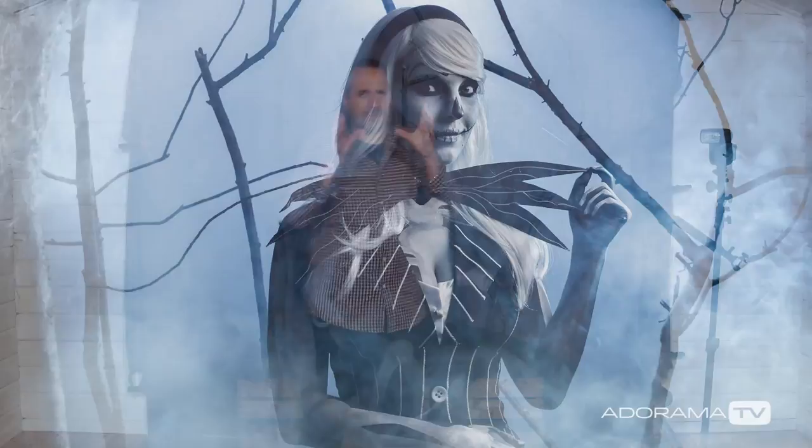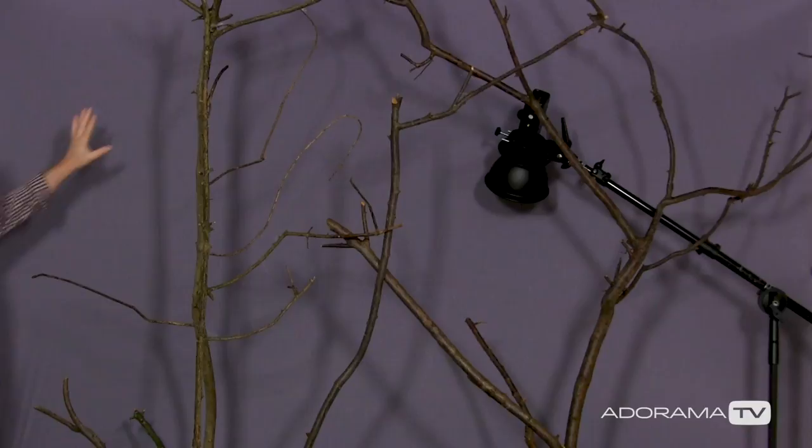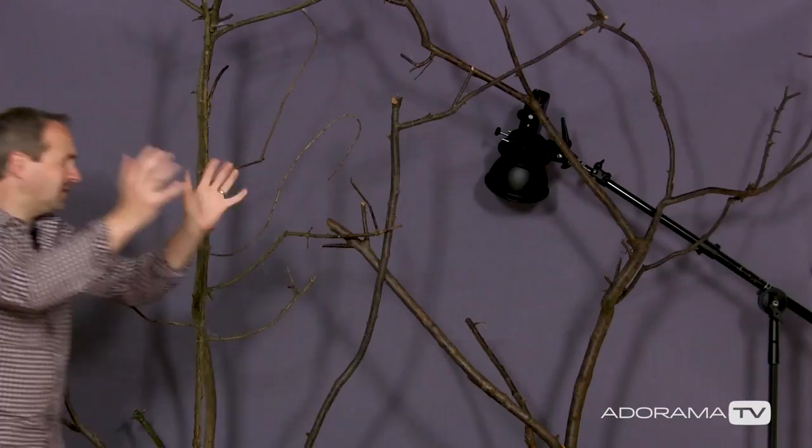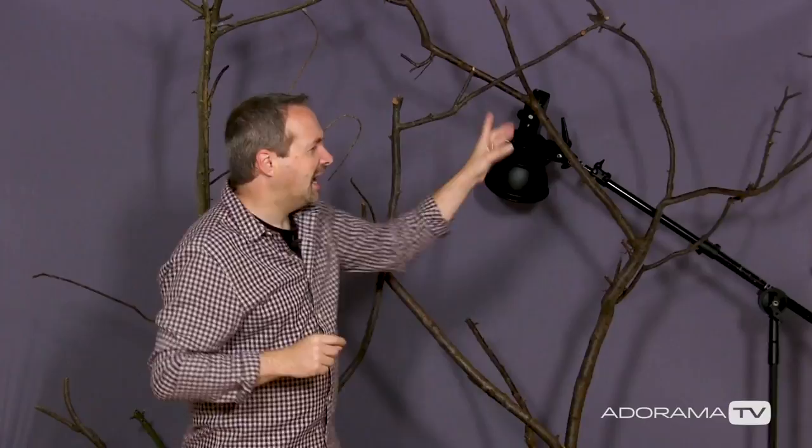With Halloween right round the corner, I thought now was a great time to do a spooky shoot in my small home studio. And I know this doesn't look much, but trust me, with a little bit of work and a great model, this should come together to make a fantastic Halloween scene. Right at the back here, I've got a stretched out piece of fabric. The smoother you can get your background, the more you'll feel that it just goes on forever in the final shot. In front of that, I've got some branches and twigs and things out the garden. They don't look much now — it's the lighting that will make a difference. For the lighting, I'm using a Flashpoint Evolve 200 and a couple of Flashpoint Speedlights, and I'll walk you through each of the lights as we go through this video.